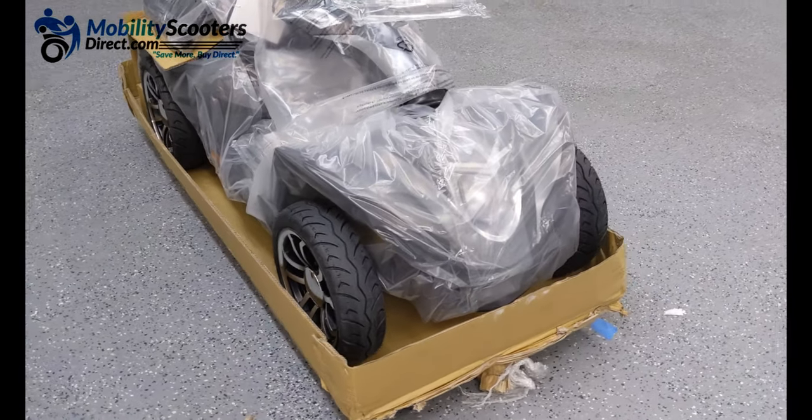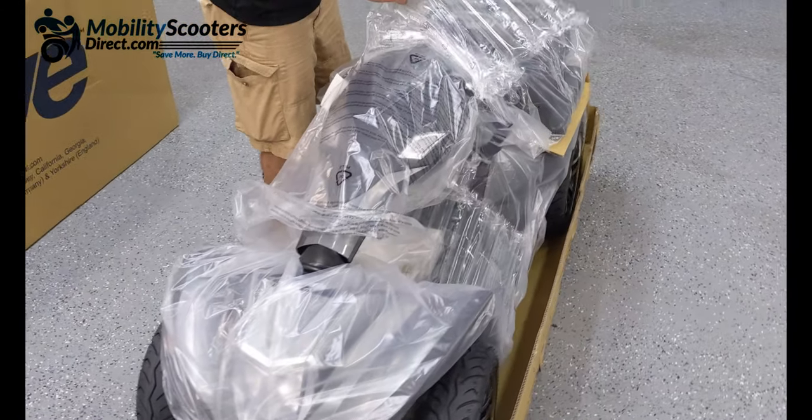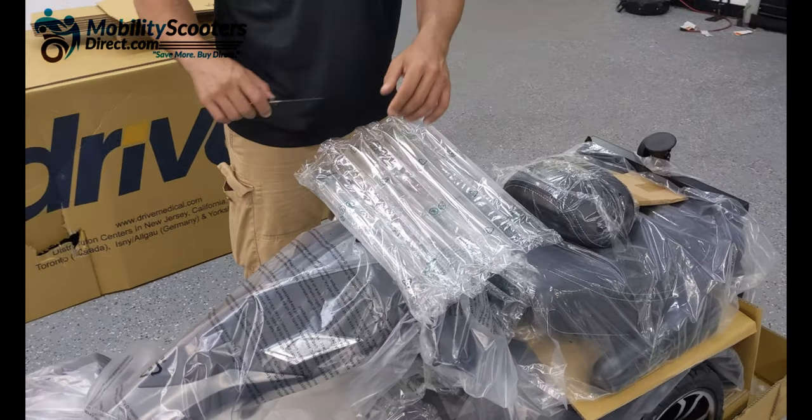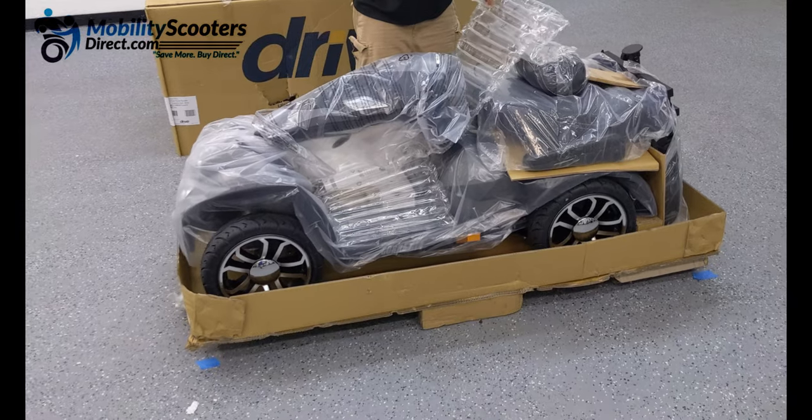The Cobra scooter goes up to 10 miles per hour and has a travel range of up to 22 miles on a full charge. It can support up to 450 pounds. It's a very impressive heavy-duty mobility scooter by Drive Medical.